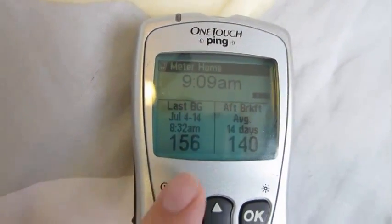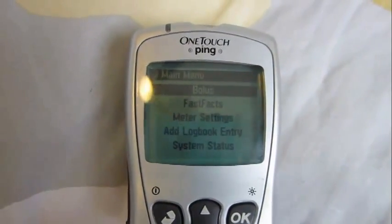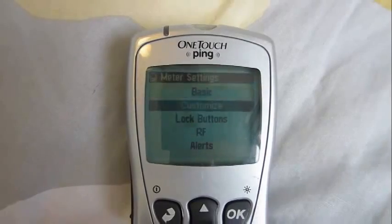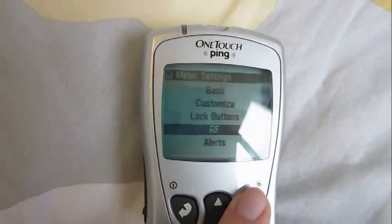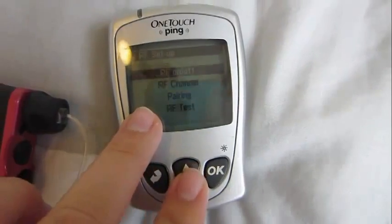So the first thing you need is your meter, and you just want to go ahead and turn it on by pressing the power button. I pressed power and turned it on, then press okay and go down to meter settings. RF is what you need in order to sync it. Then you go down to pairing.